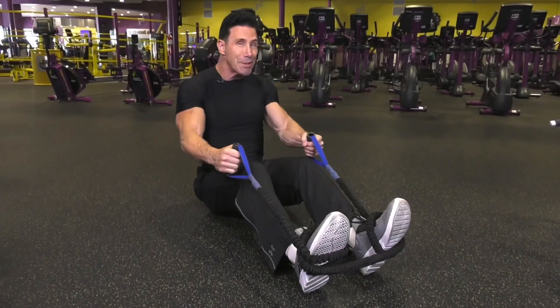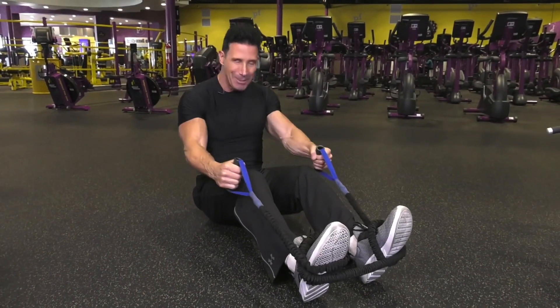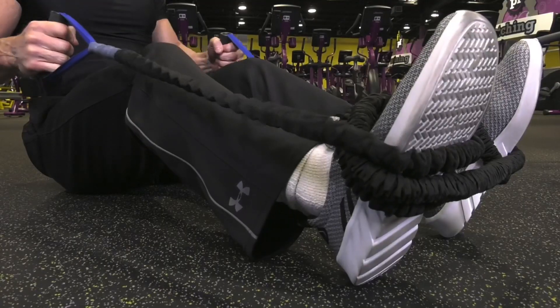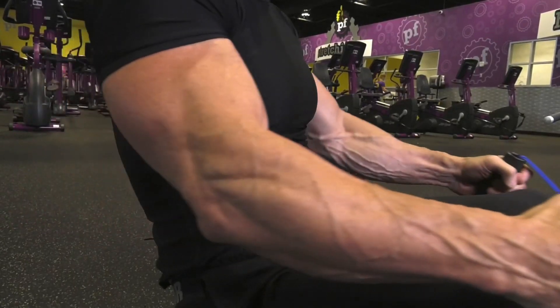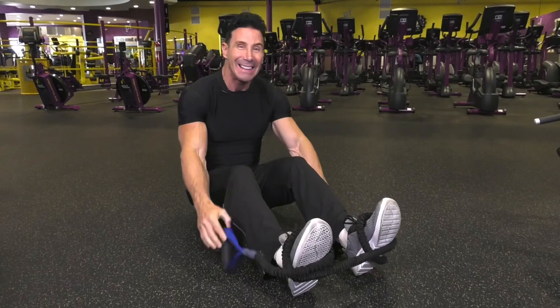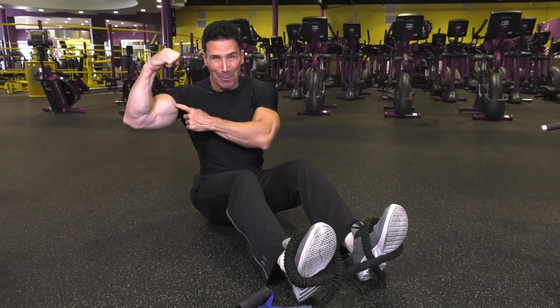If you don't have access to a cable machine, you can simulate the same exercise with exercise cables. Remember, do three sets of ten repetitions.